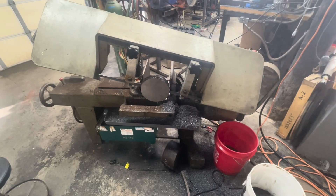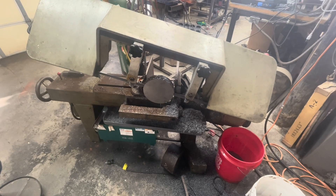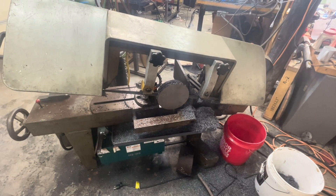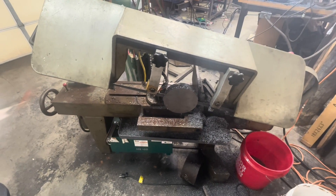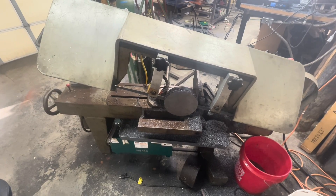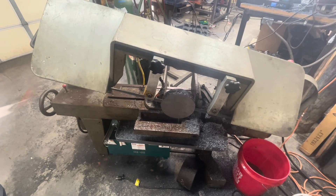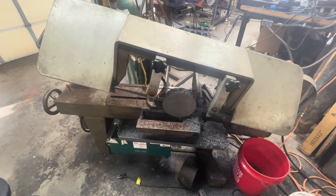This is the first time I've used this Kalamazoo 9x20 bandsaw that I got as a Facebook Marketplace deal. I did a little bit of tweaking and tuning on this — I put a new blade on it, added a coolant system, and just kind of cleaned it up and tuned it up a little bit. Once I got it going and tweaked, it's just an absolute metal-eating machine. I wish I'd had this a long time ago because it just makes a non-event out of cutting big pieces of steel.